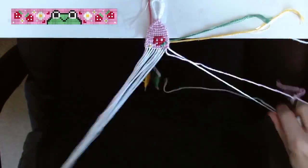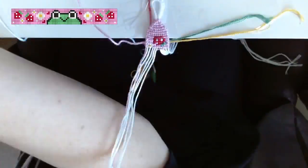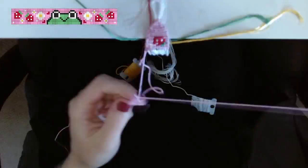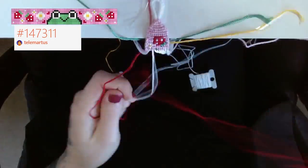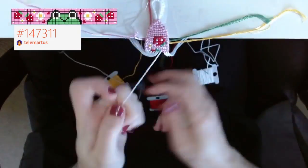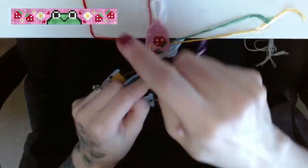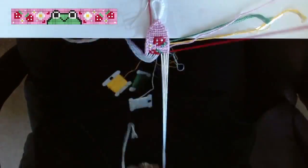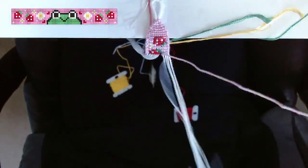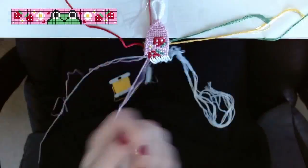But back to the bracelet at hand — how cute is this pattern? I found it while scrolling on Bracelet Book; it came up on the home page. It's pattern number 147311 and it was made by Telemartis — sorry if I'm not saying that right. I love this pattern so much: we have the little frog with the strawberries and the little flowers around it.